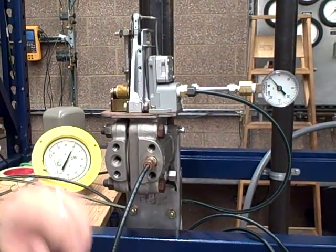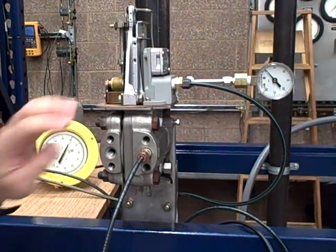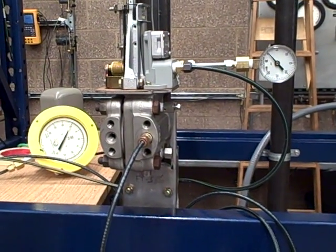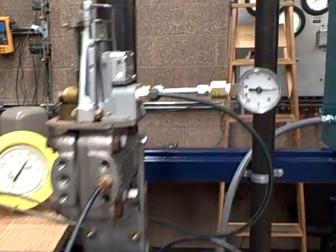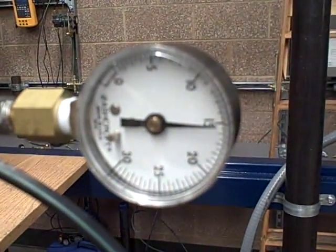So I went over to the parts cabinet, got a low pressure diaphragm, reinstalled it, and buttoned it up. Let's see if it works. I'm putting one PSI in, which is 27.6 water columns, and I'm getting my 15 out.